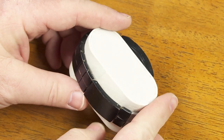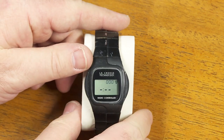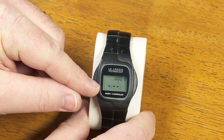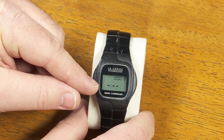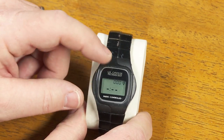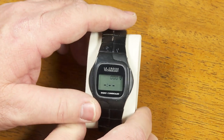I found some instructions online that claimed you could set this to a 24-hour display and that you could manually turn on or off the daylight saving time display. But I was not able to do this on this particular watch, so this may be an older version that didn't have that feature.